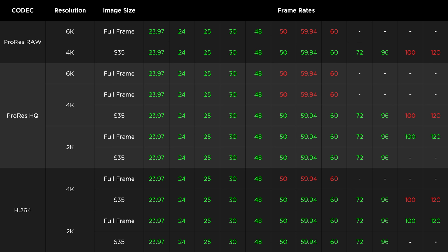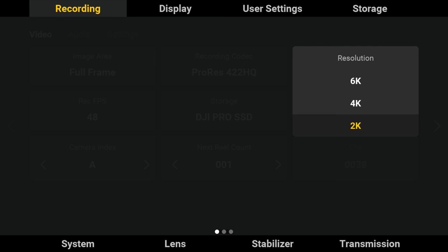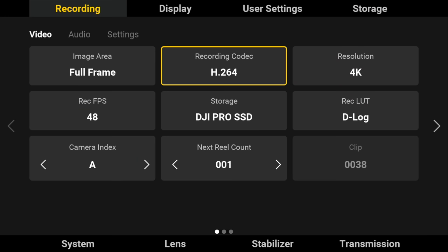Now let's dive into the video specs. The Ronin 4D offers 2K, 4K, and 6K resolutions with frame rates from 23.97 up to 120fps, and three codecs: H.264, ProRes, and ProRes RAW. Some settings enforce an aspect ratio change or crop, shown in red, while green settings give you the full 17:9 DCI frame, and some settings require the Pro SSD module highlighted in purple.